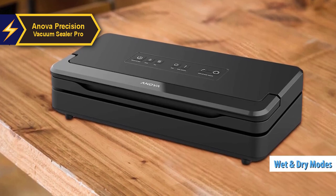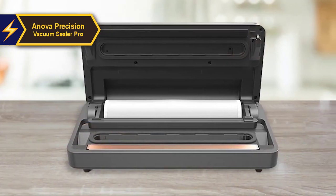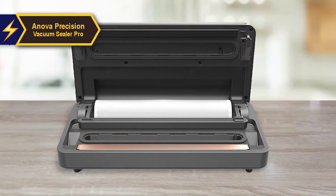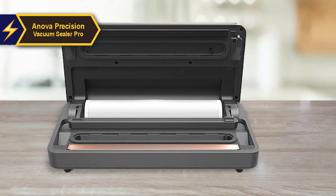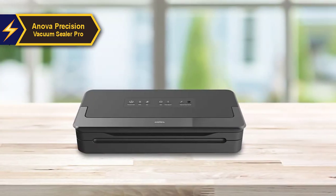A common issue for vacuum sealers is the potential for food liquid to be drawn into the vacuum system. The Innova Pro's wet mode mitigates this by reducing suction pressure to ensure the bag is sealed without pulling in any liquid, enabling the sealing of marinated food without any issues.